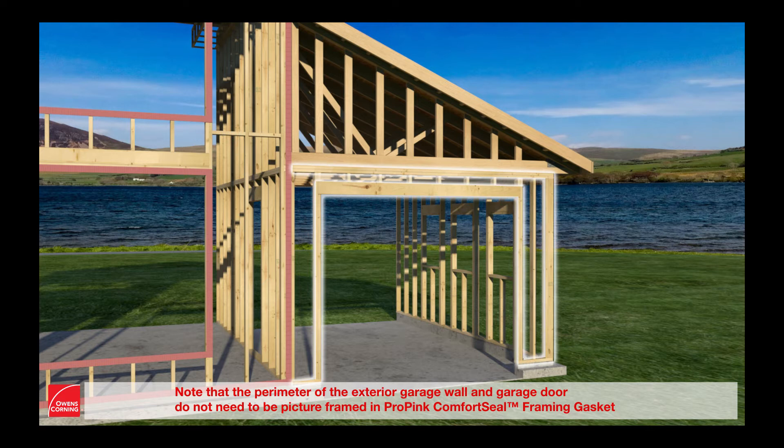Note that the perimeter of the exterior garage wall and garage door do not need to be picture framed in ProPink Comfort Seal framing gasket.